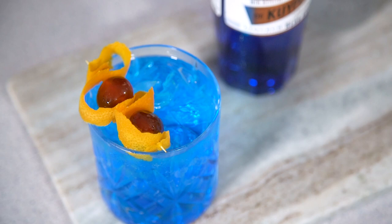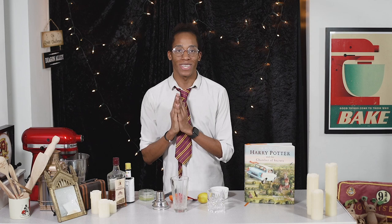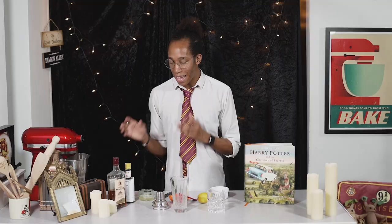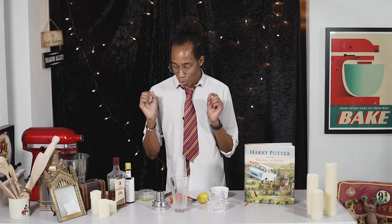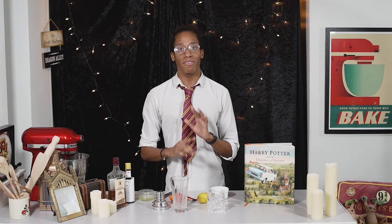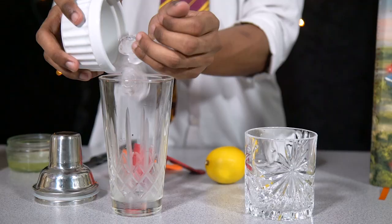Last but by no means least, we have Hufflepuff with the amaretto sours. Amaretto is going to be the main ingredient — a lovely almond liqueur, so we'll have all of those nice marzipan flavours. We're also going to add egg whites into this recipe, so I pasteurize mine in a bowl over hot water just to kill off any bacteria, but you can also buy them pasteurized. Word of warning: if you are pregnant or elderly, this one is probably not for you, so you can have one of the other three cocktails.